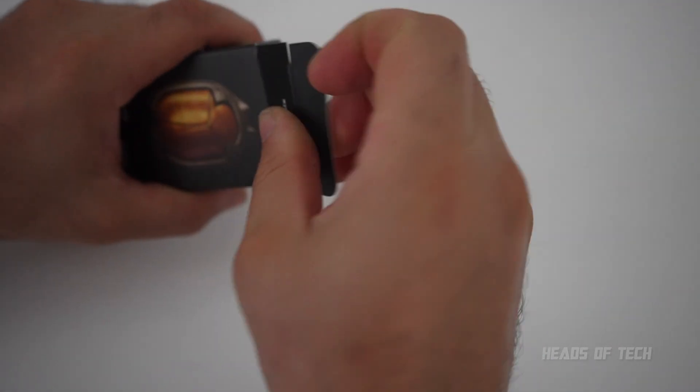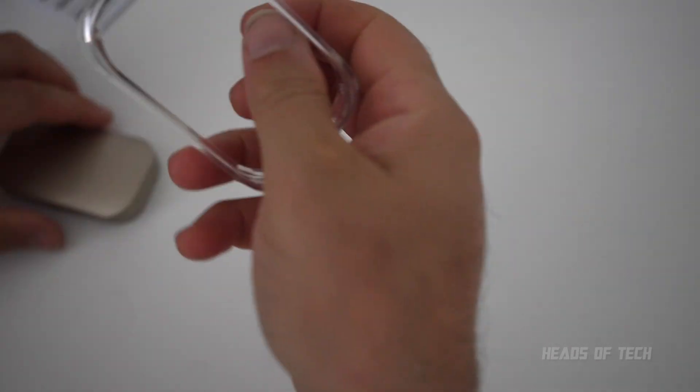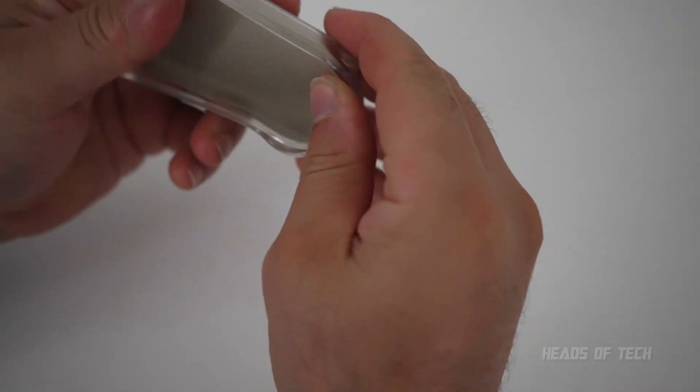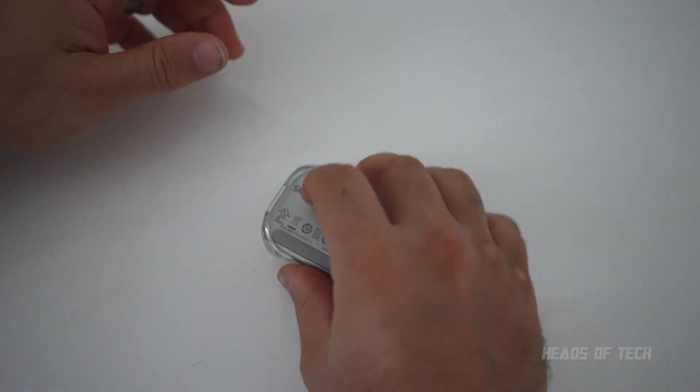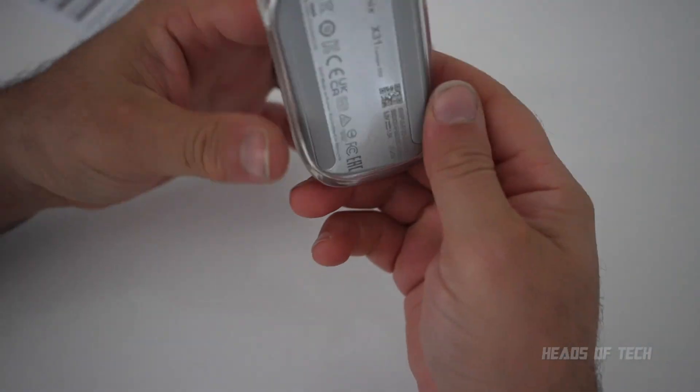And finally, for added protection you even get a protective case — so if you drop it around the edges you get a little bit more protection.